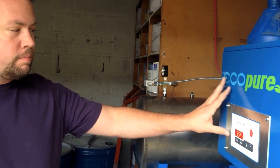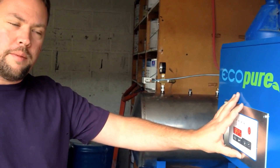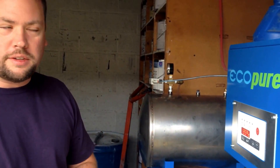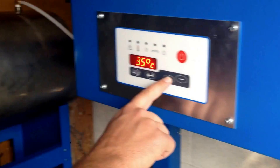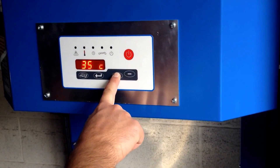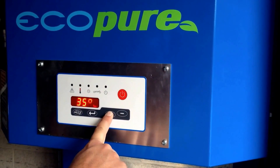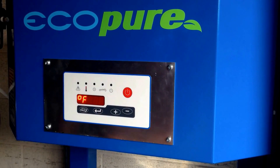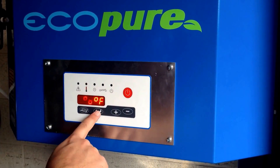When you first get the system, it's going to come in Celsius mode. We need to convert it to Fahrenheit mode and set our parameters — we're replicating just how you would get this out of the box. To go between Celsius and Fahrenheit, press and hold the plus sign for seven seconds. Now press the minus key to toggle between Celsius or Fahrenheit, then press the enter button.